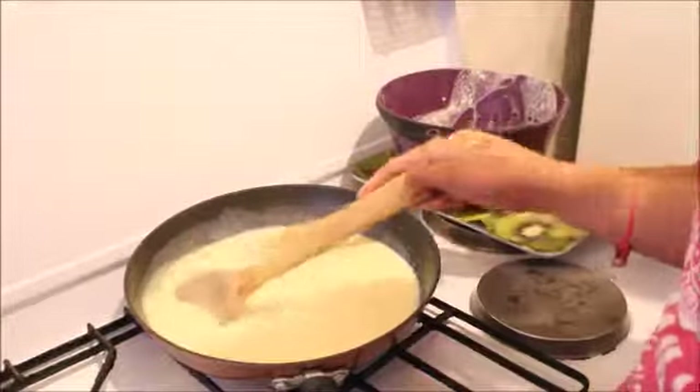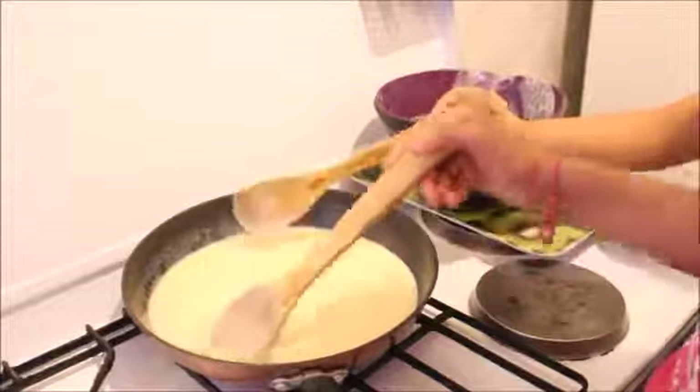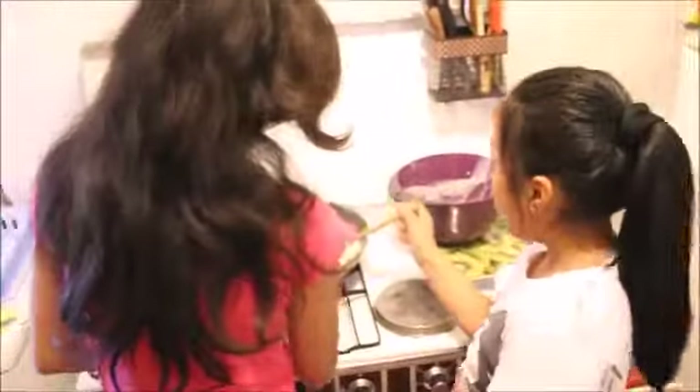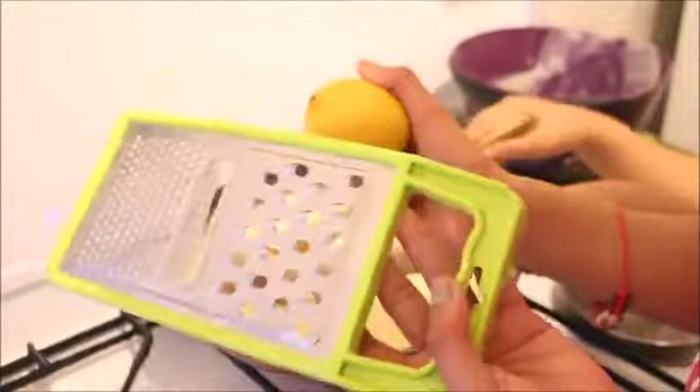It's becoming sticky, guys. So now we're going to put the lemon zest.